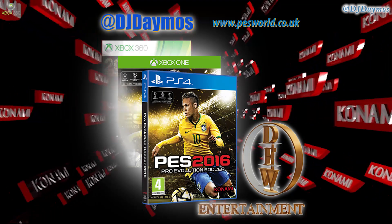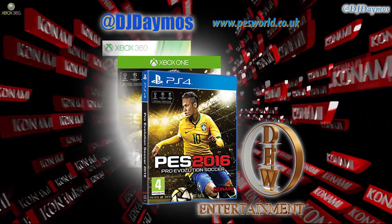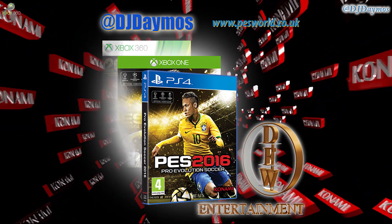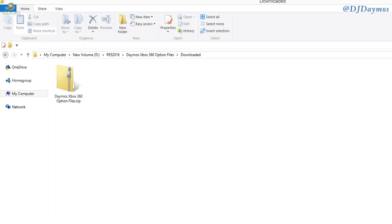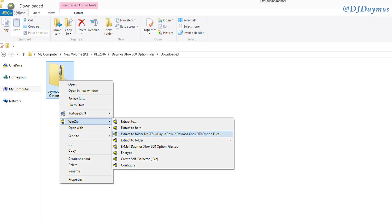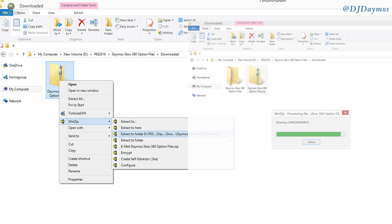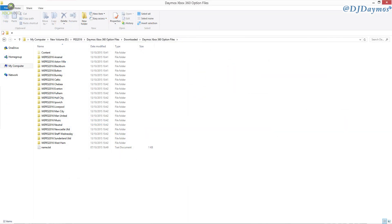Download the file from my blog or from PES World. Once you've downloaded it, it will come as a packed, compressed file, so you need to uncompress it using WinRAR. You need to copy or extract it, and once you've figured out how to do that, you'll see the file folder. Inside the folder, these are the files you need to copy onto your USB.